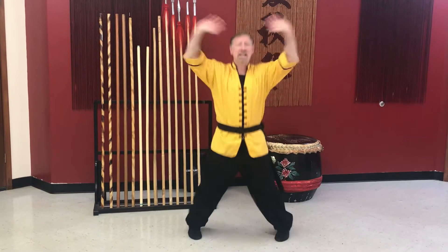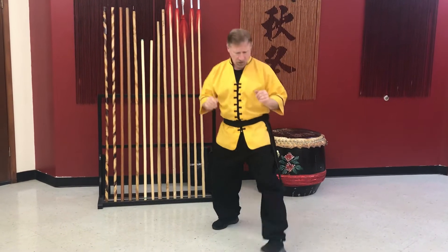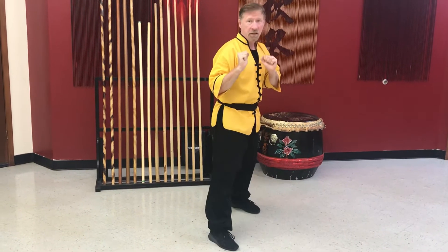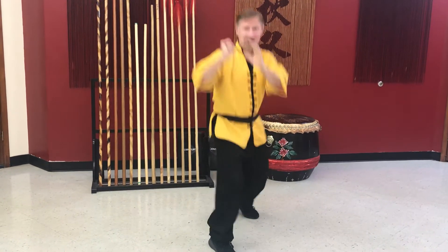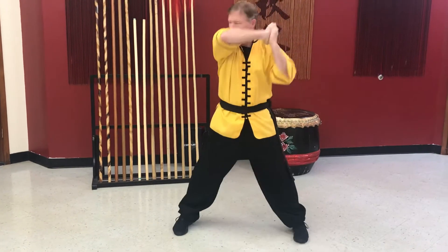Let's go to the fighting stance. Now we're gonna switch — ready: change, change. Don't forget, I gotta hear you say yes sir. Change, change, change. Good.